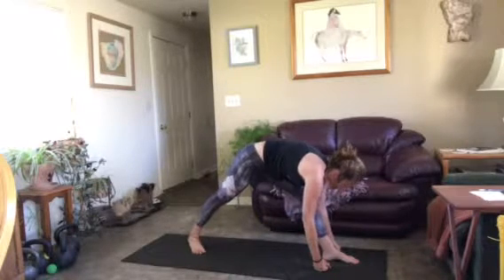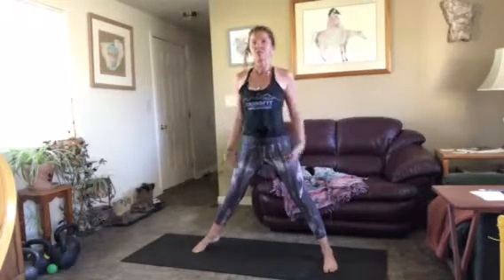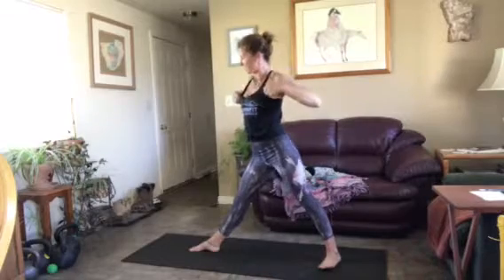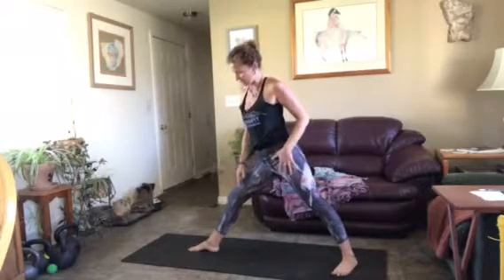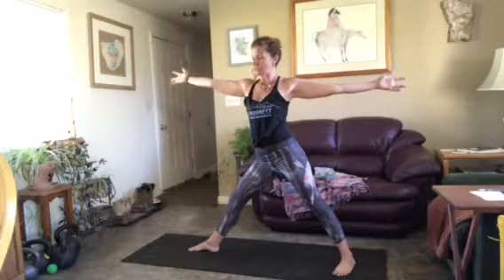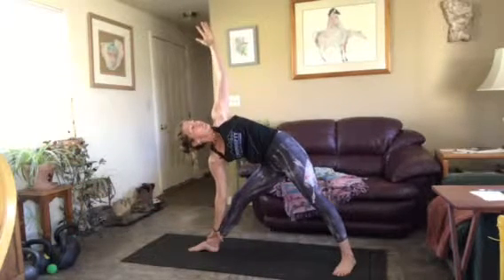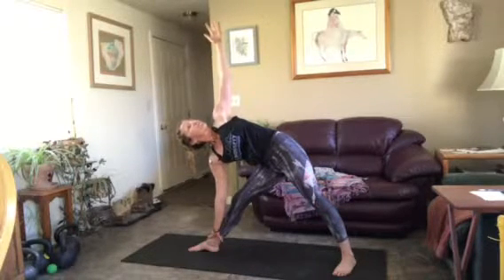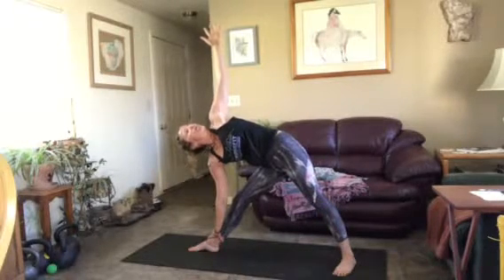On your next inhale, bend your front leg and come through center — no vinyasa, just reach up. Exhale, spin your back foot to face the front of your mat. Bring your back foot into alignment and find your base for triangle. Open your arms wide — the normal way of getting into triangle. Pull your front leg into you, open your back hip. Exhale, lean forward and find the pose. Imaginary wall behind you: hips forward, shoulders coming back, looking up, core engaged. Front leg active and straight, back hip opening.